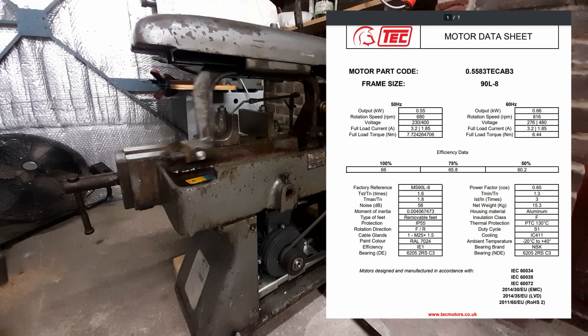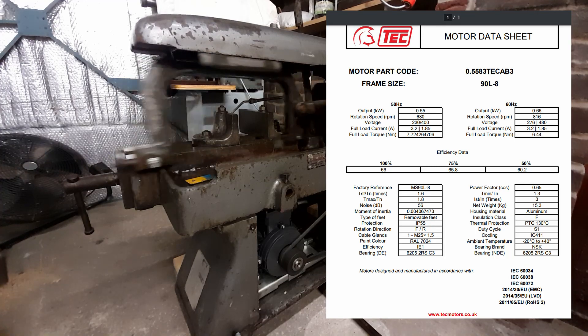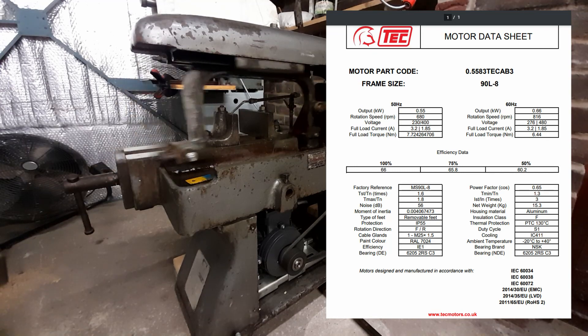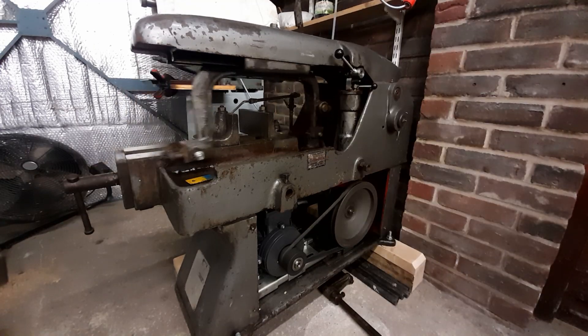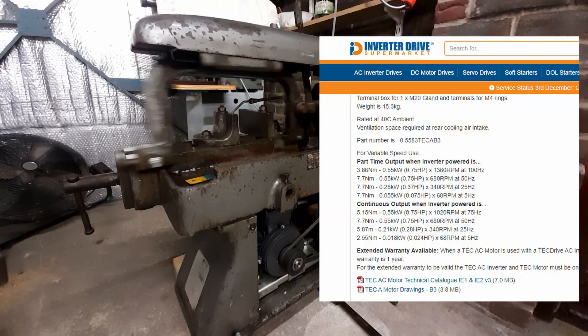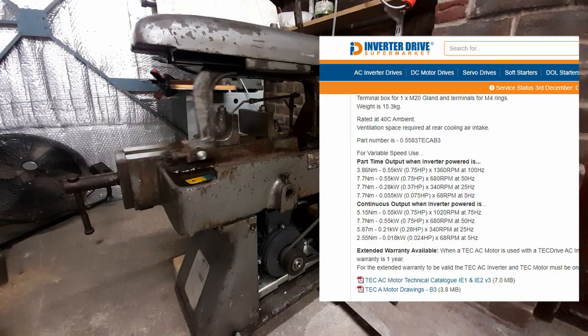It's now a 220V delta configuration three-phase eight-pole motor. Because it's an eight-pole motor, it runs at 50 hertz quite slowly — 680 RPM. That's adjustable because I've got it on a VFD, and at the moment it's running at 50 hertz.